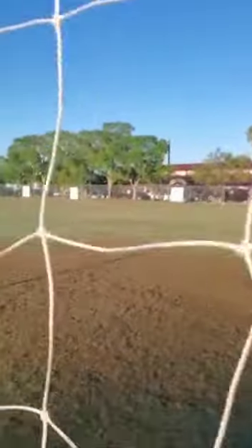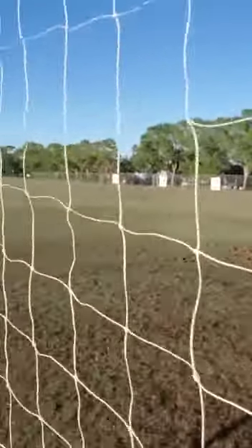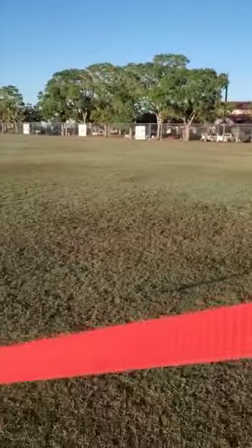This has no holes in it at all. Even the cables that keep the goal straight and fixed, as you can see — immaculate.